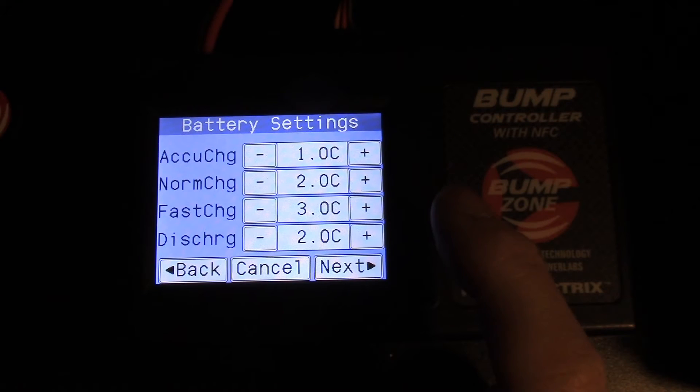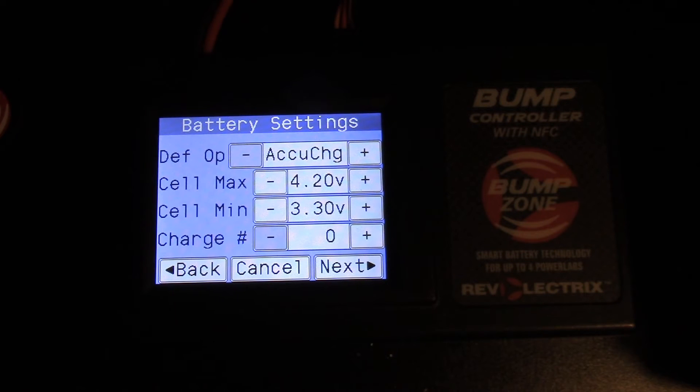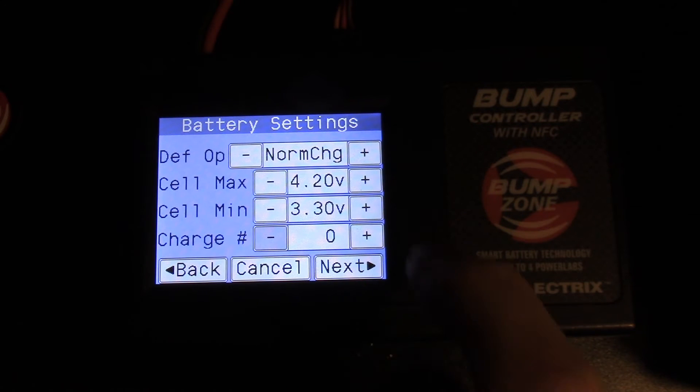I don't usually charge over 3C, though I know a lot of people charge much faster. Here's where you can select your charge rates. Hit next. Our first option is the default — when you bump your battery you can select go and it goes to whichever you choose as your default. I'm going to use normal as my default and leave the cell max and min alone.